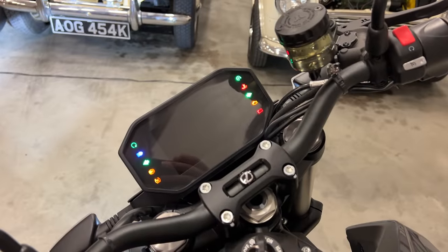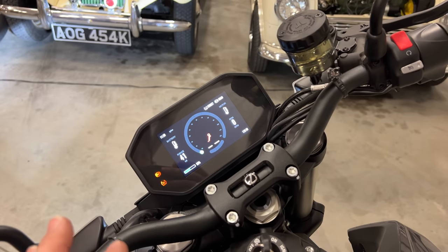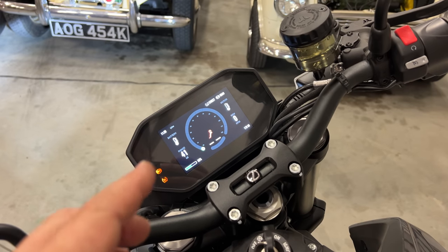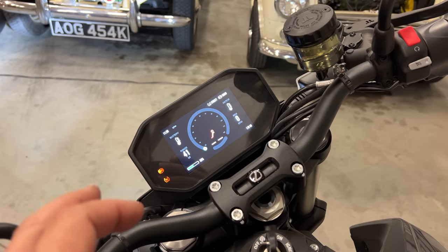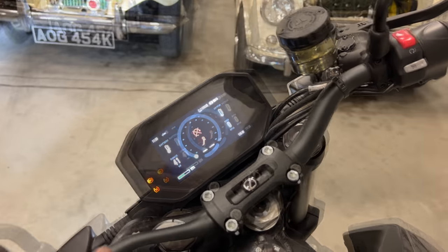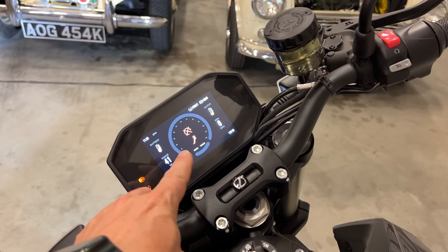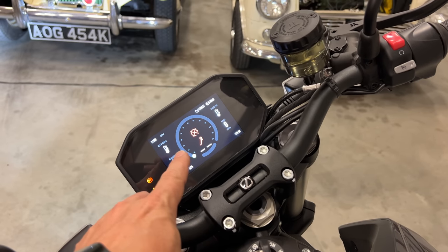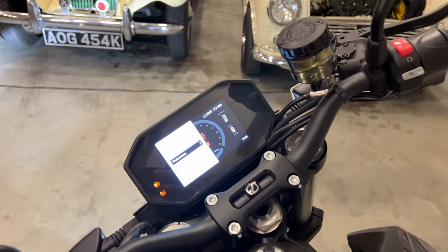When we turn the bike on, it takes a second for it to boot up. This bike does have a 12-volt battery in it, and when you turn the bike on it uses the 12-volt battery to run all of this, and then you'll actually hear a big solenoid click that turns on the main drive batteries. The indicators on the screen right now mean that I have the kill switch on and I also have the kickstand down. While either of those are activated, if you hit the mode button you can bring up a preference screen.